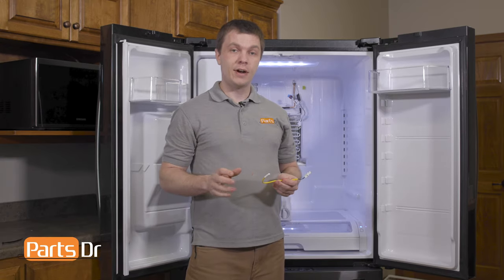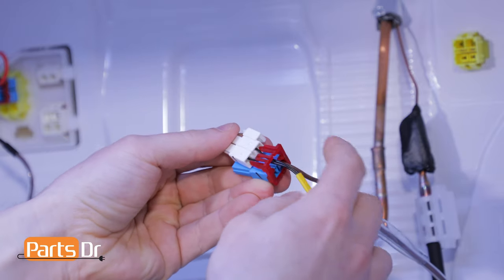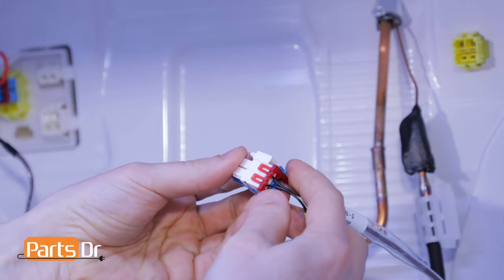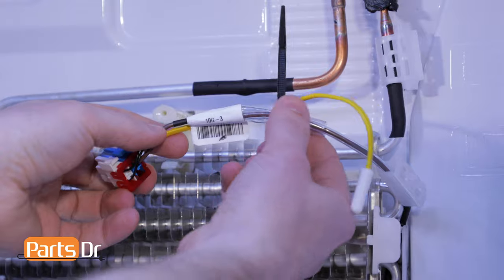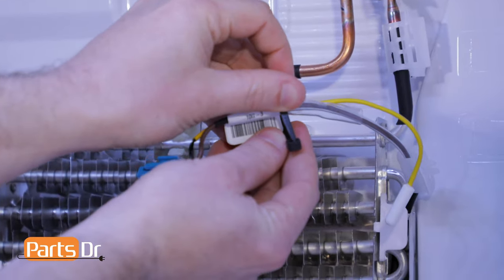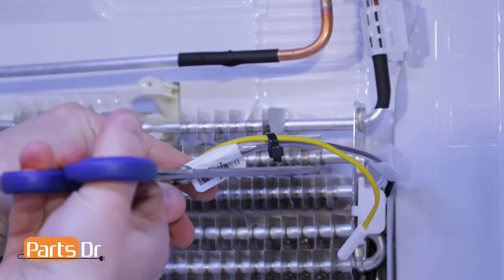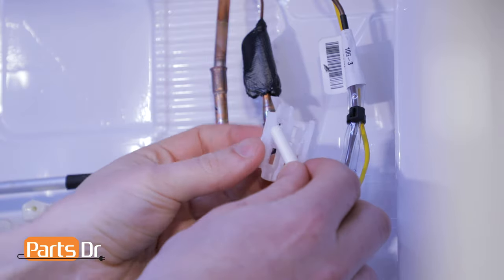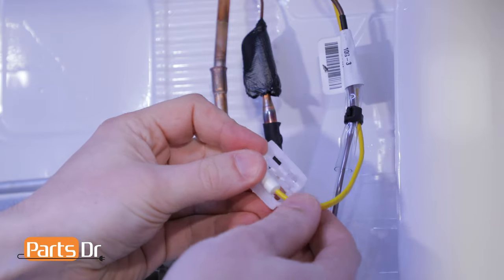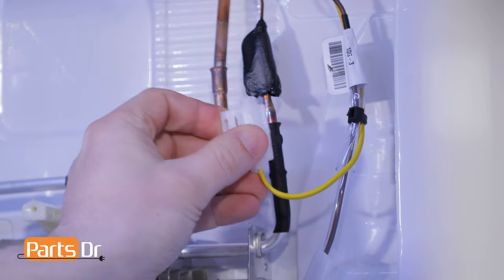To reinstall the new defrost sensor, we'll first need to put the electrical plug back into the harness on the refrigerator. Now you can zip tie the defrost sensor harness to the defrost heater harness. Next, reinstall the new defrost sensor into the sensor retaining clip, and then clip the sensor onto the evaporator coil.